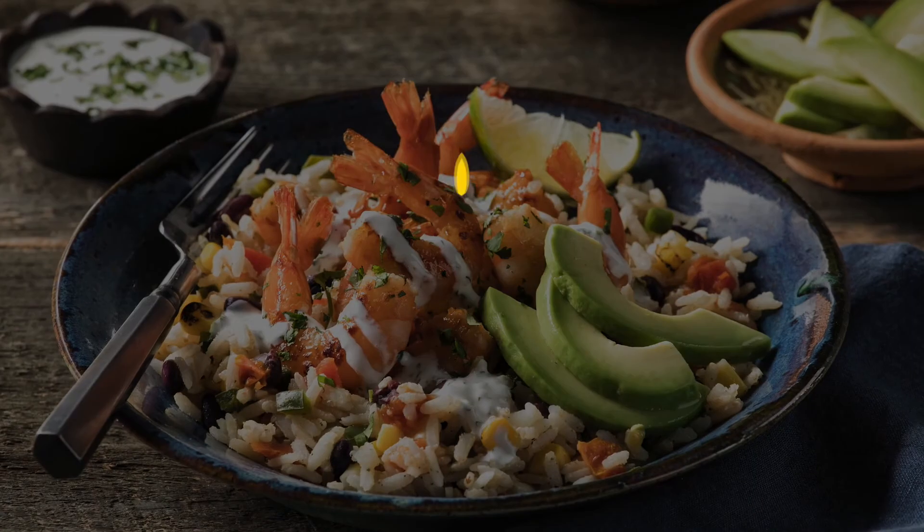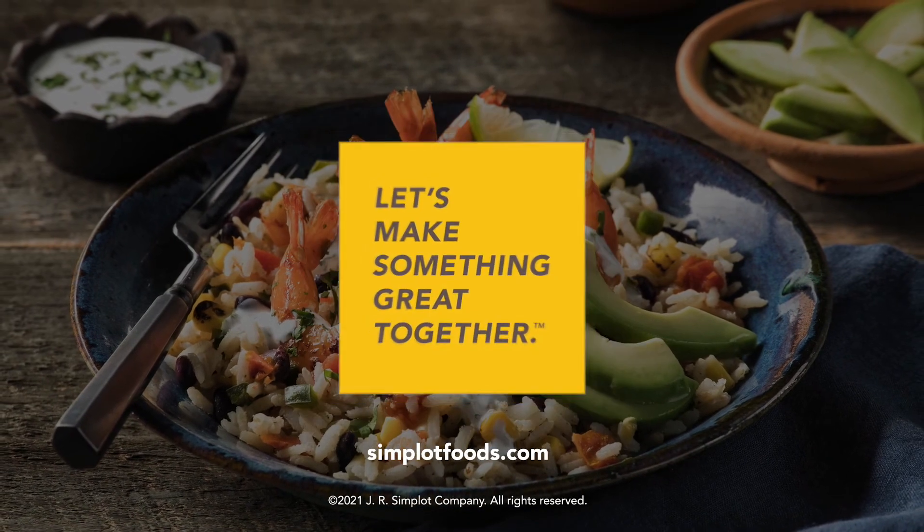Having a product that's so incredibly versatile with really easy heat-and-serve applications, it's just a winner. For these recipes and many more, please visit us at simplerfoods.com.